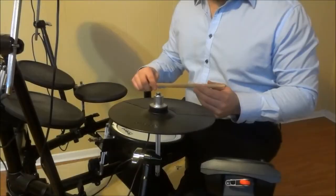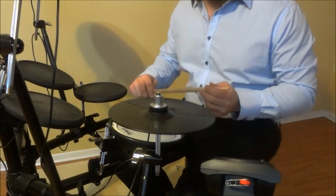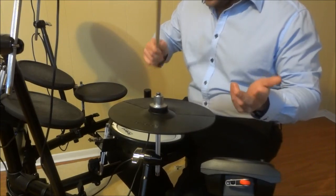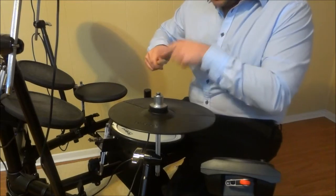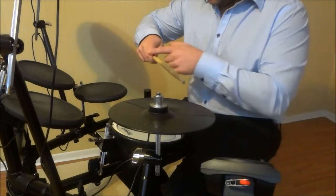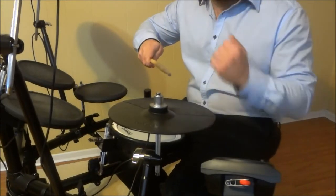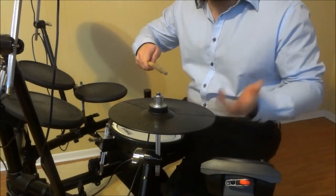Now that the camera has a better view of the drumstick and my hand, I can show you my method. Let's imagine that I am playing on this hi-hat with my right hand and I start experiencing a cramp. What I do is I take my index finger and move it to the other side of the stick — from this side to this side, just like that. It's such a simple movement that it can be done while you are playing without interfering with your drum fill or drum beat.